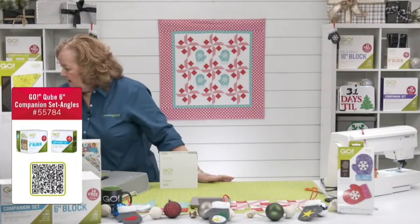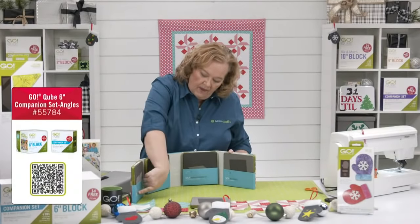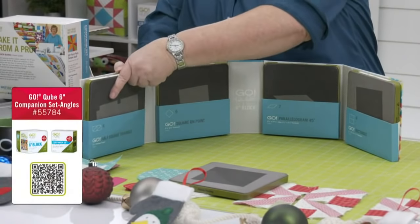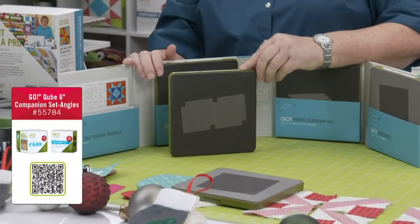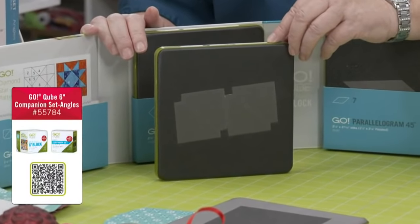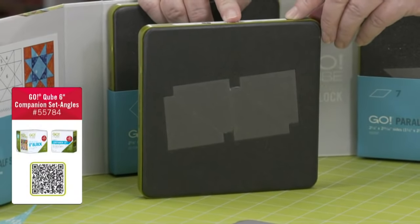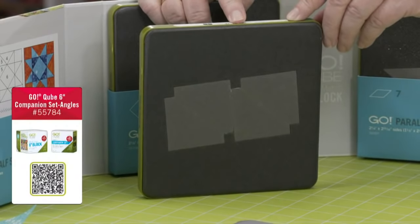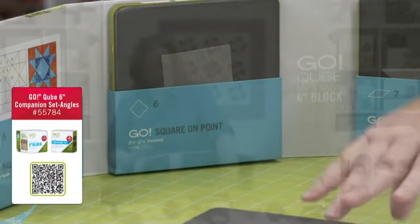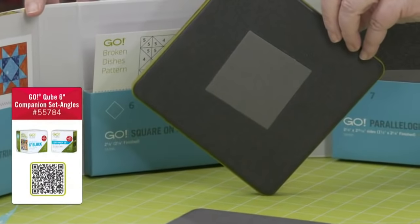Shape number five in every cube is smaller half square triangles — there are four on this die board. Some quilters think they'll never use them, but shape five is actually a workhorse die. Shape number six is a square on point — instead of parallel lines, it stands on its tippy toes with points up, down, left, and right. The math is different, and you'll need shape number five on the outside to complete the square-in-a-square block.